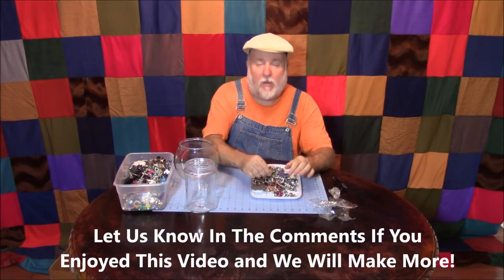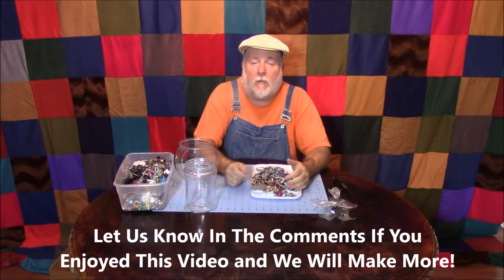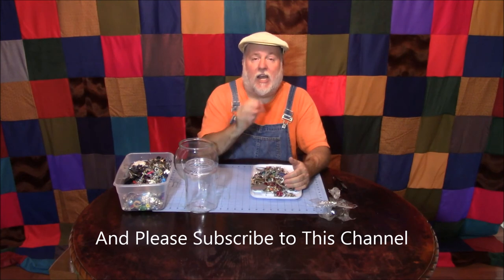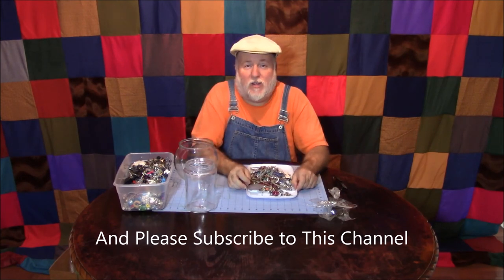Thank you very much for joining me on this experimental journey. If you have some ideas for videos, put them in the comments below. If you're a first-timer, go ahead and subscribe to the channel and join all the DIY fun. Thanks again — this is the DIY Magician.